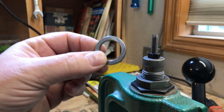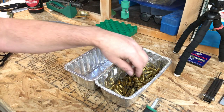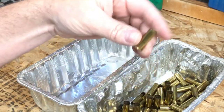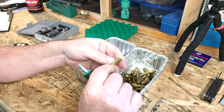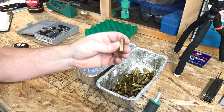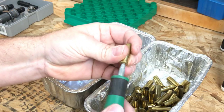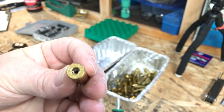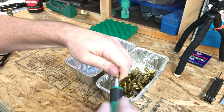The process for 38 is the same for 357 — the kit includes a ring to put underneath the die to adjust for 357. After sizing and depriming, inspect the brass for bulges, cracks, cuts, and missing pieces. Then clean the primer pockets with the primer pocket cleaner: insert it, give a couple twists, and it's done.